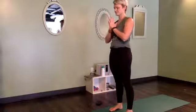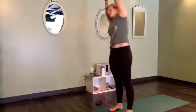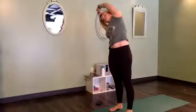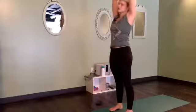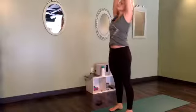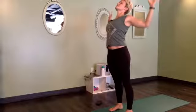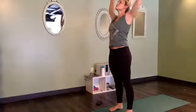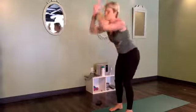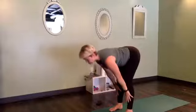Inhale, stand up, reach tall. Exhale, hands to heart. Again — inhale, reach up. Right hand takes left wrist, side bend. Inhale through center, exhale, stretch the other way. Inhale, rise. Exhale, really squeeze the shoulder blades together. Inhale, reach up. Exhale, forward fold.